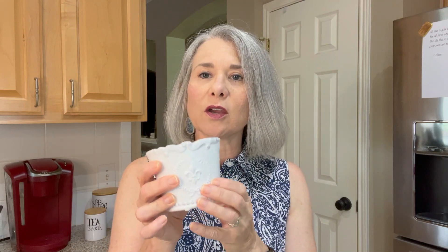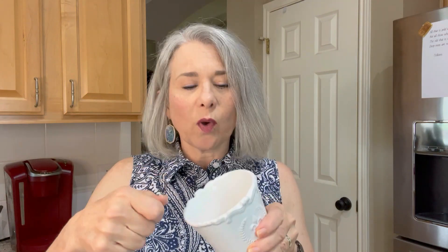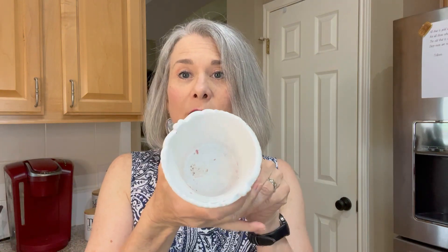That one took a little more effort to get out — it didn't just pop out in one piece — but once I did it I was able to get most of it out. The rest will come out when I wash it. That one I hand wash because it's not dishwasher safe.